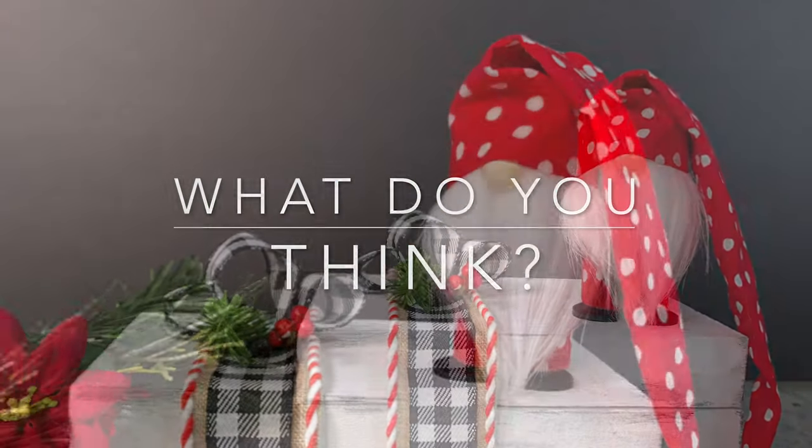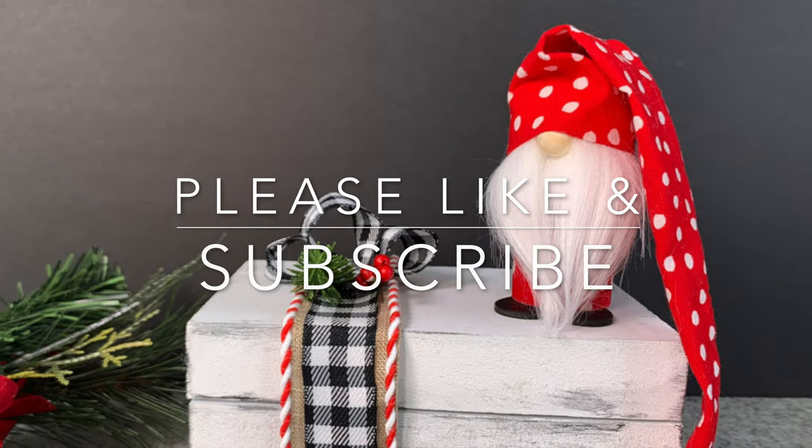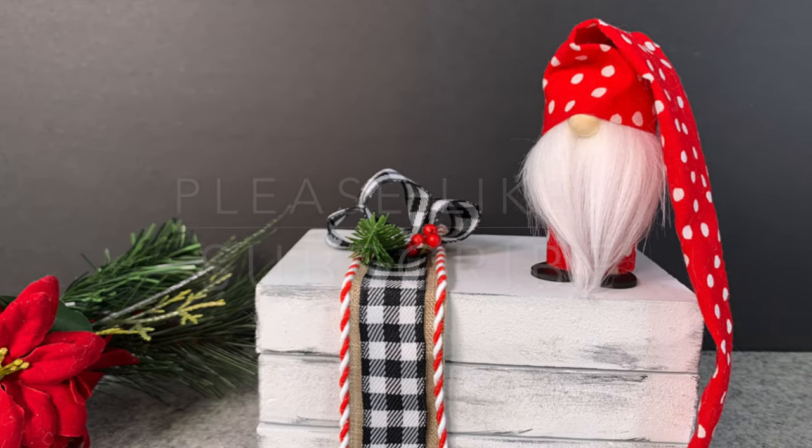Let me know in the comments below if this is an easy craft you'd like to do. Thanks for being here, and please subscribe to Ruffles and Rain Boots.